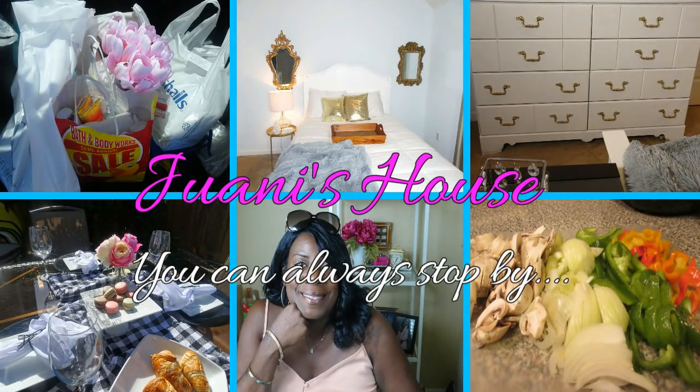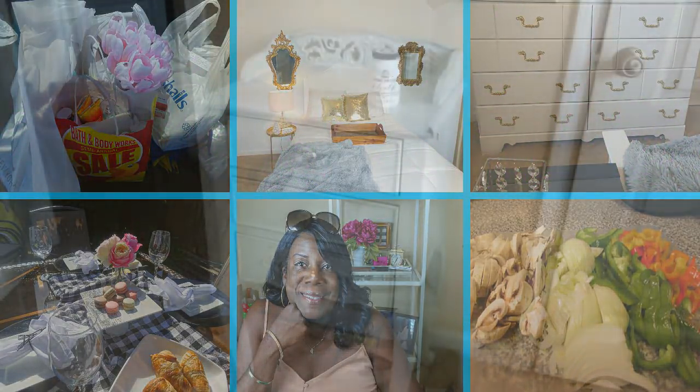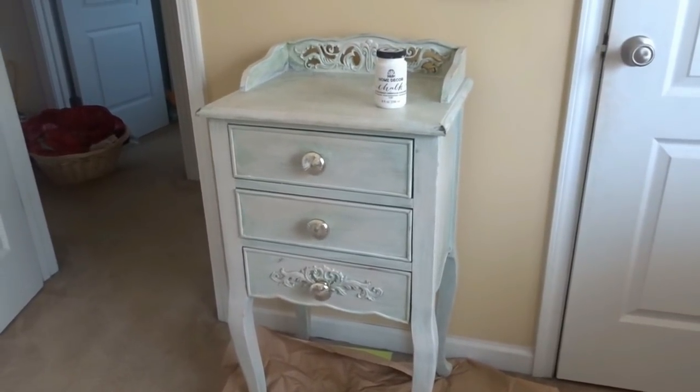This is a production of the U.S. Department of State. Hi friends, I'm Wani and welcome to Wani's House. In today's video, I'm going to share with you how I totally transform this vintage chest.